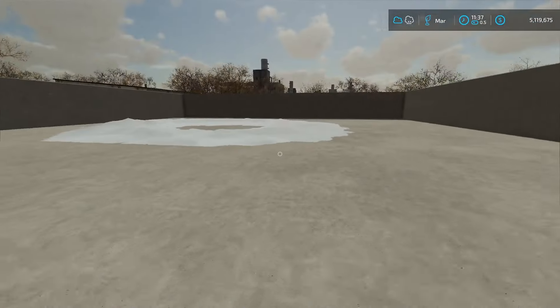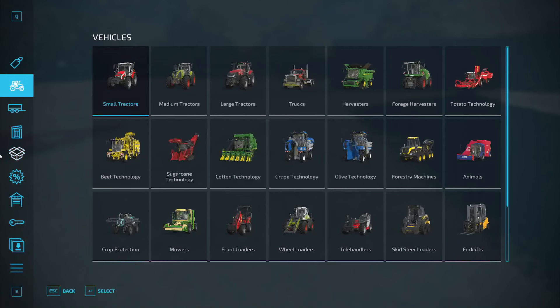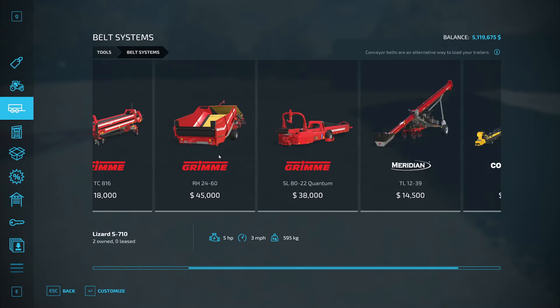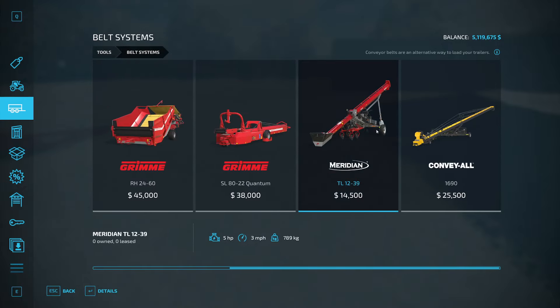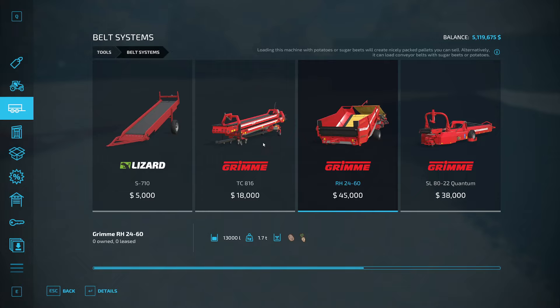If we look at belts in the tools, you can see we just looked at this one and of course this one which picks them up. The only one we won't see today is this one, which is very similar but shorter and smaller. Then there's this one from my sugar beets video — it just packages beets and potatoes into pallets, so you don't really use it as part of a belt system.